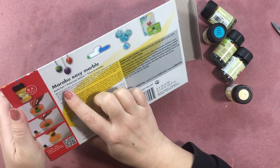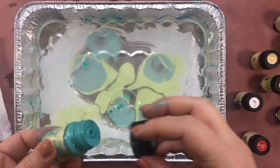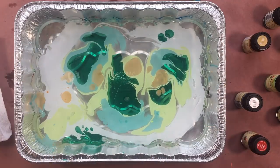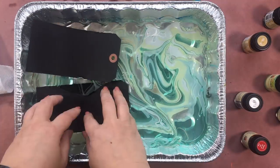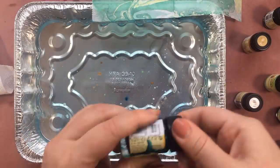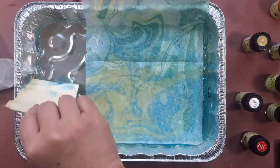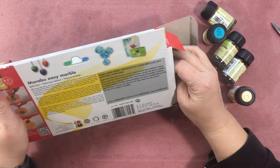It says creating marble effects easier than ever before — drip, dip, done. These high-gloss marbling paints offer various ways of creating dip marble effects on eggs, baubles, etc., made of glass, plastic, polystyrene, and wood, as well as on paper, silk, yada yada yada. It says it's not washable. And then there are instructions in the brochure.